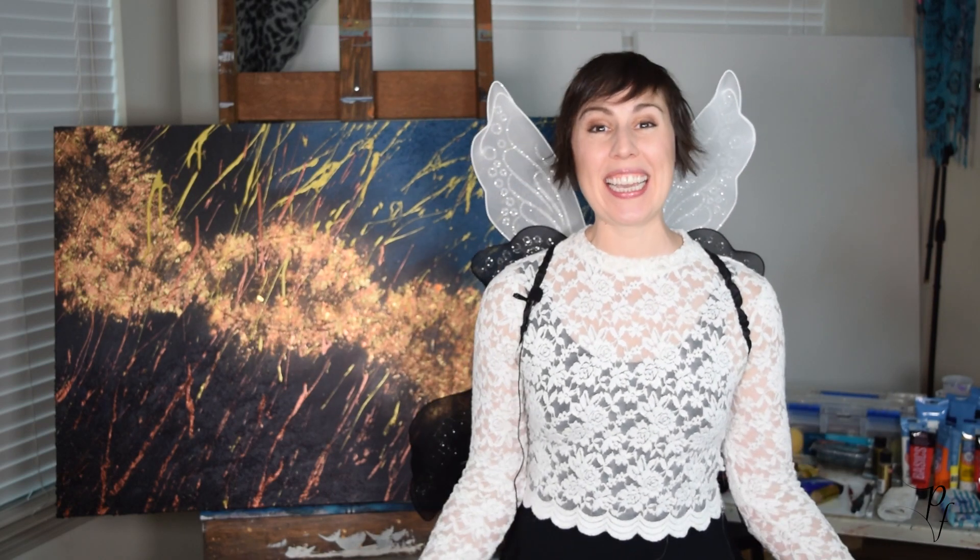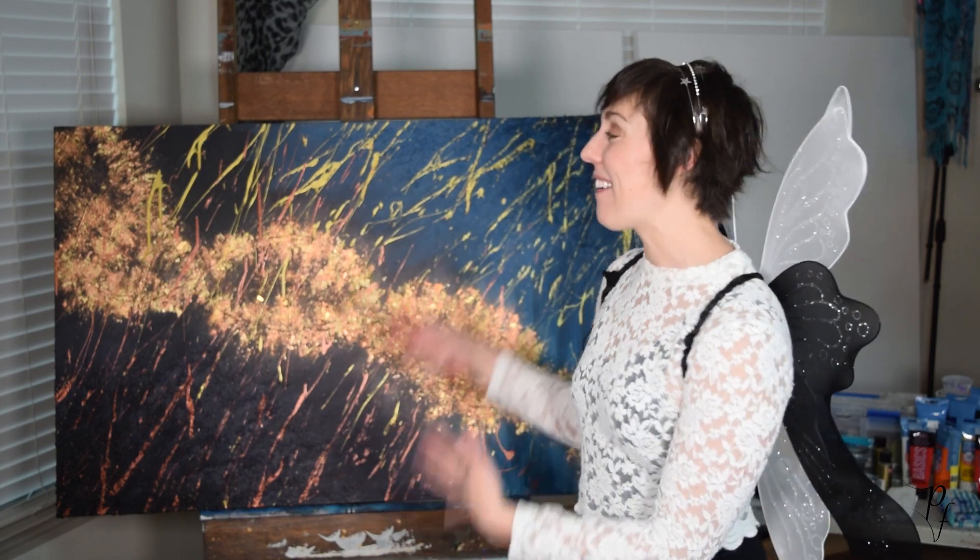Hey guys! Thank you so much for tuning in again. I'm the Pigment Fairy and today I'm going to be talking about DNA. This is an especially personal piece for me. Fun fact — I'm adopted. I actually painted this while I was waiting on my DNA results.